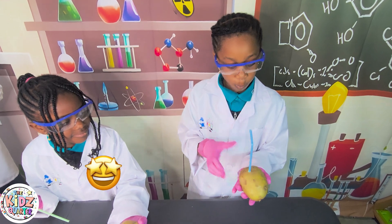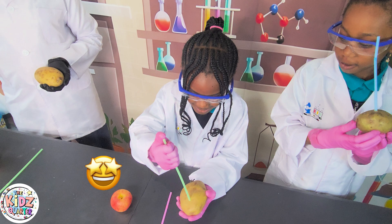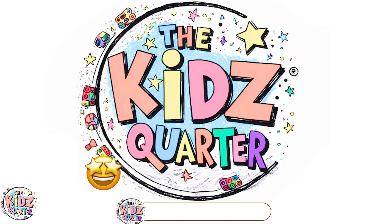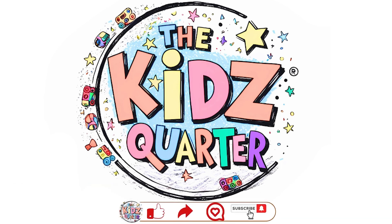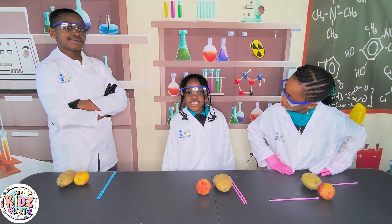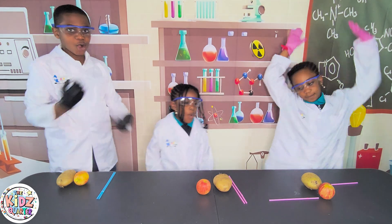Let's go! Woah! The Kids Win! Hello everybody, welcome to our science experiment, and this is... The Kids Win!